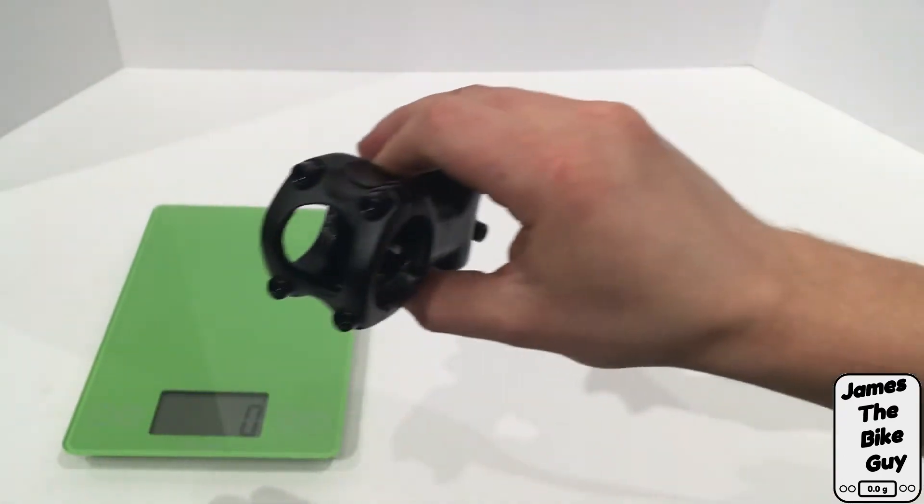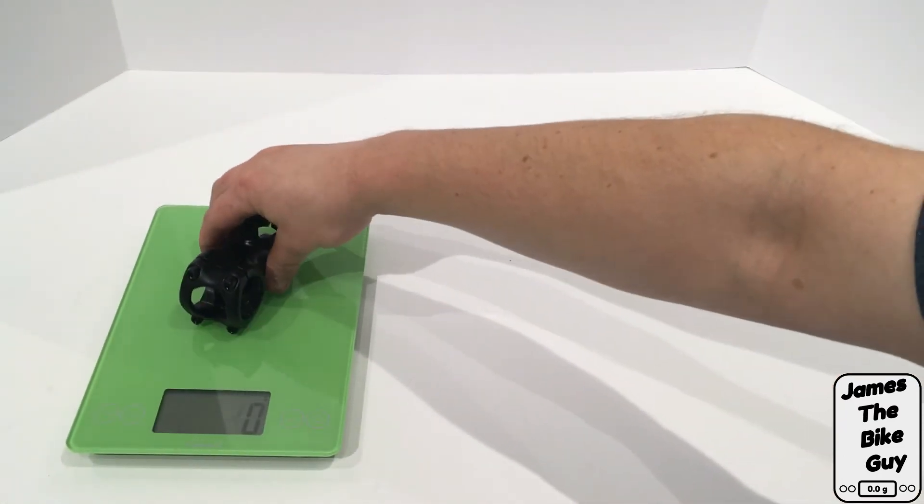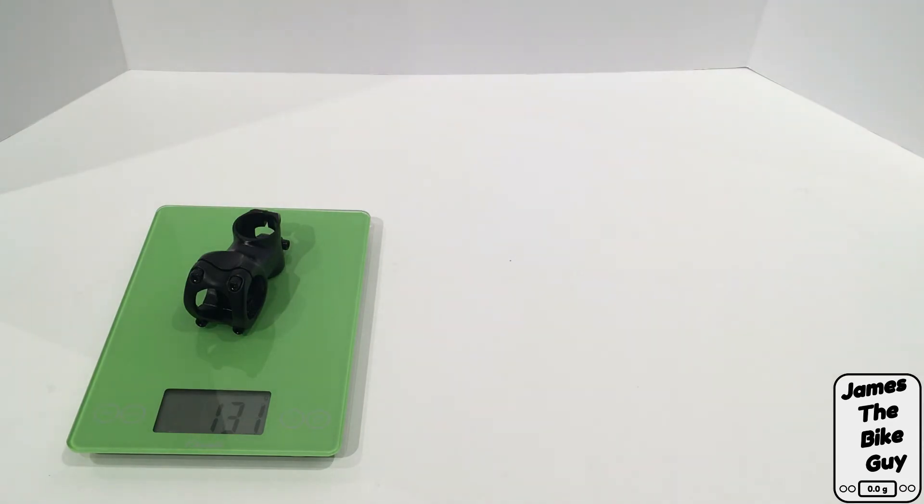Let's go ahead and see what this stem weighs. This Race Face Turbine 50 millimeter stem weighs 131 grams.